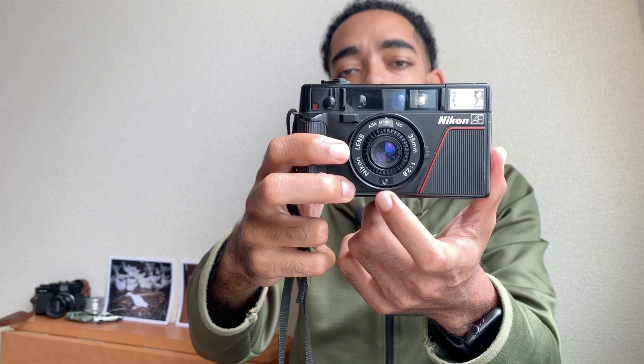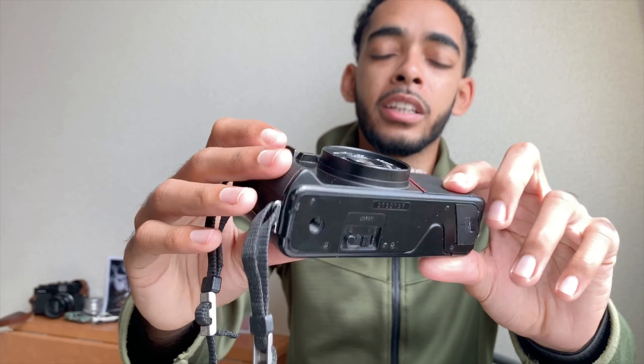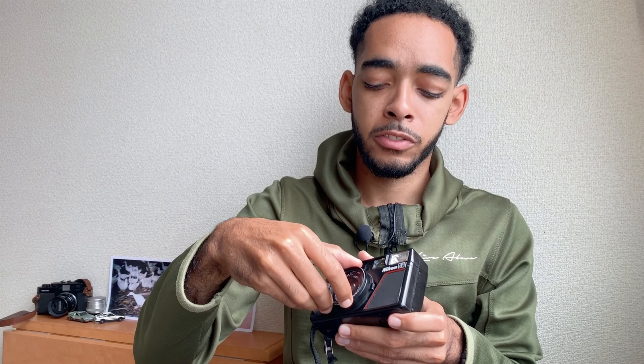The meter is right here under the lens. A cool thing about it: say you put a two-stop ND filter on your lens — since the meter is behind the filter, it meters through the filter and you don't have to compensate for it; it does it by itself. You have this beautiful f/2.8 Nikon glass lens on the front, and the thing takes beautiful images. It looks like a sapphire — it's got really good coating on it. You can shoot directly towards the sun and I haven't really gotten any weird flares from this lens.